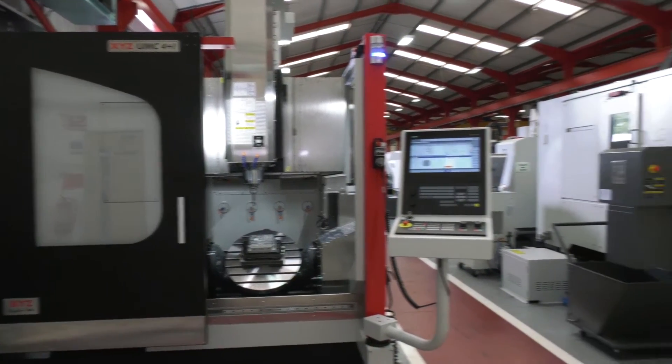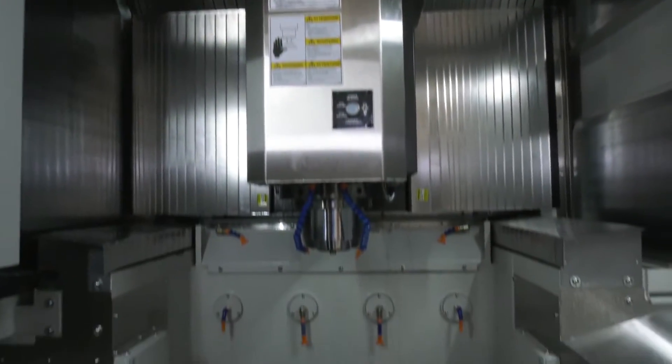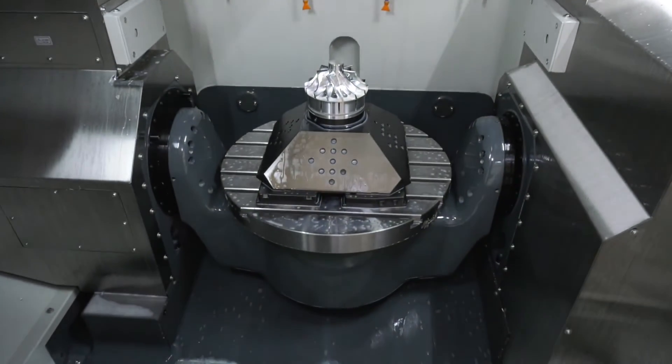What do you think the advantages of the gantry style of build are? Well, the gantry style gives you a lot more rigidity - they require a heavy machine, they weigh just over nine tons, and the gantry definitely gives you a lot more stability, accuracy, and rigidity.